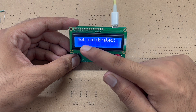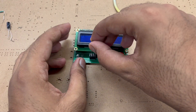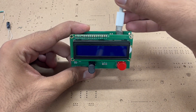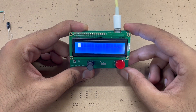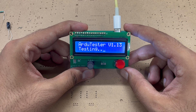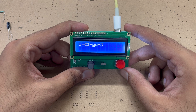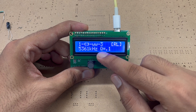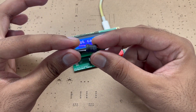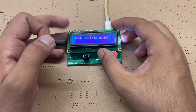It identifies it as a capacitor. Now let us check the inductor — I will insert the inductor in the pins and it will check the inductor for its value. It gives a value of 0.31 microhenry — actually it is a 330 microhenry inductor and our component tester gives the accurate value.